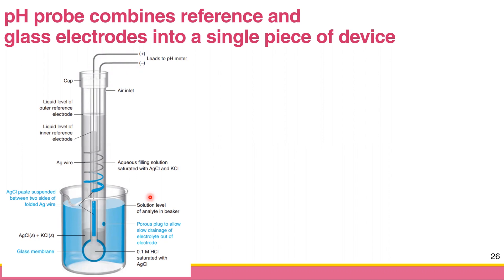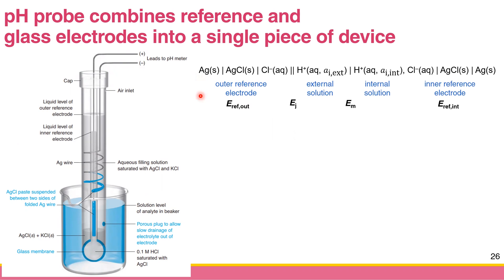So the shorthand notation for this pH probe looks like this. There is a salt bridge. Your left-hand side has your outer reference electrode — silver solid / silver chloride solid / chloride — as your outer reference electrode. Your right-hand side has protons from your sample and protons from your internal solution, divided by the glass membrane.